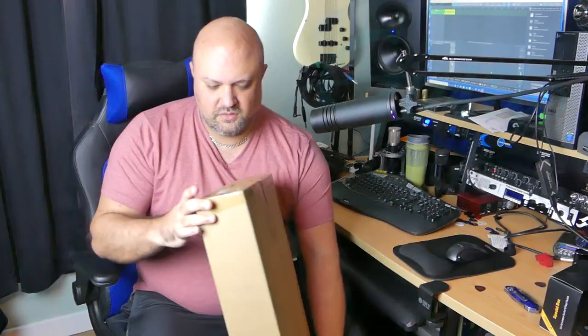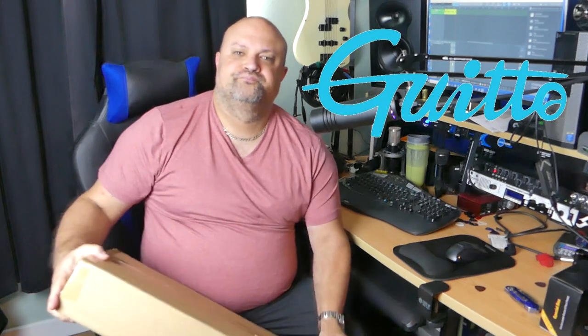For said demonstration, I'm going to kill two birds with one stone here, because we're also going to demonstrate the new pedal board from — what's this company called? Guido. A brand I'm not familiar with, but the pedal boards look cool. They asked me if I would do a video on this, so we're going to kill two birds with one stone. Let's see what's in this box.